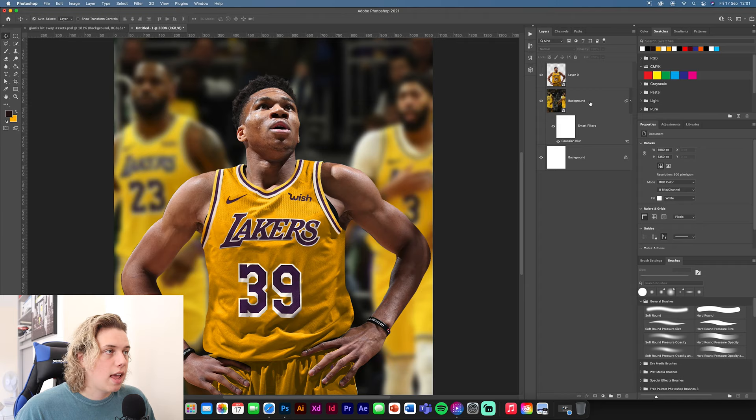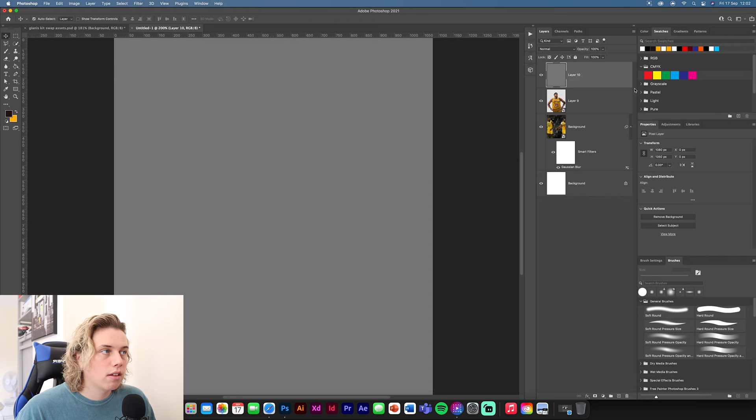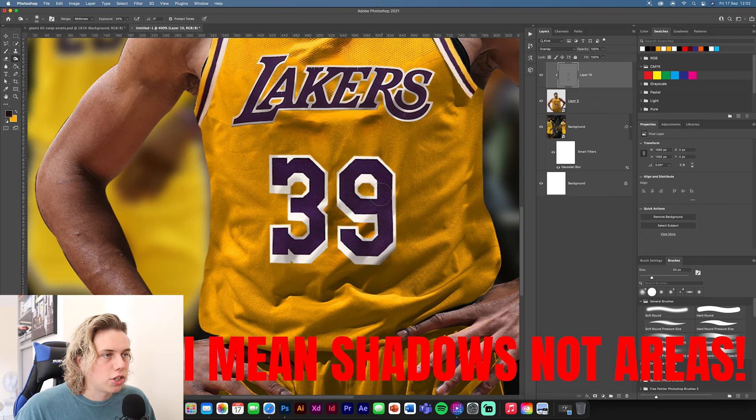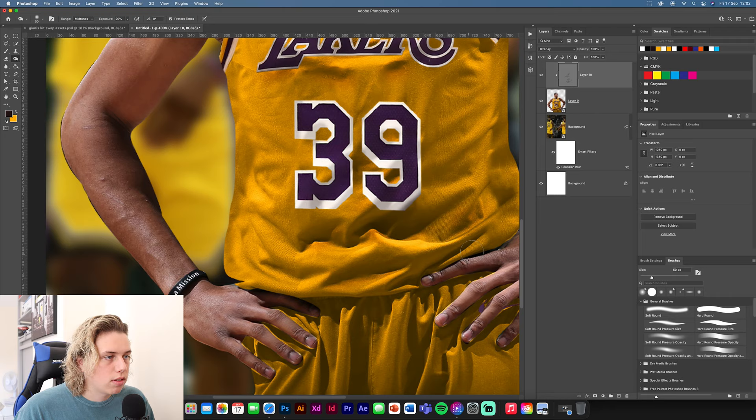Now add color effects. Add a new layer, go to Edit > Fill > 50% Gray, click OK, and set the blend mode to Overlay on top of him. Then use the Burn and Dodge tools — go into the shadow areas and bring the shadows up, especially on the areas where you've stuck bits on, since those will get the most attention.